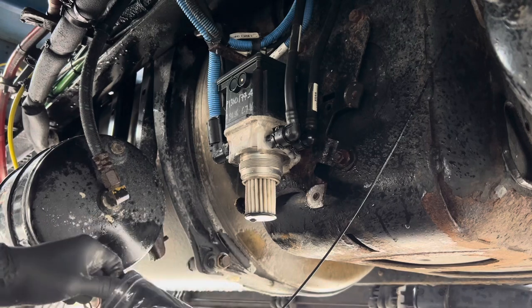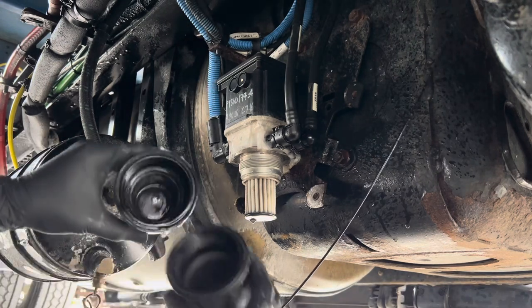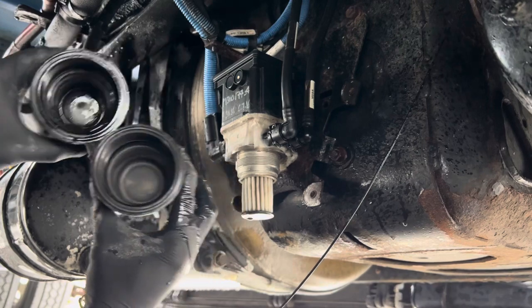That's because the DEF fluid was just spraying everywhere. So it's a good thing to sometimes get up under your truck every now and then — like once or twice a week — and do a pre-trip inspection under your truck.